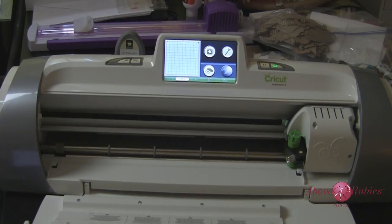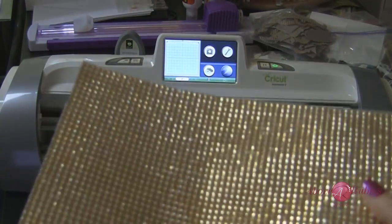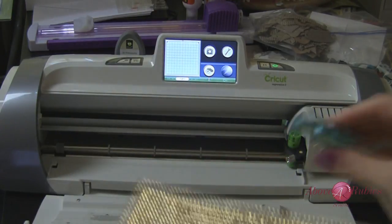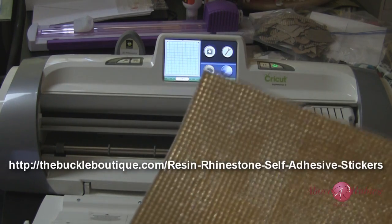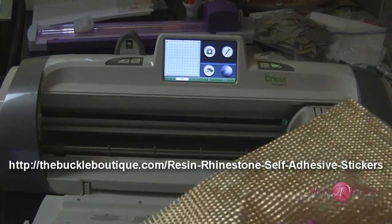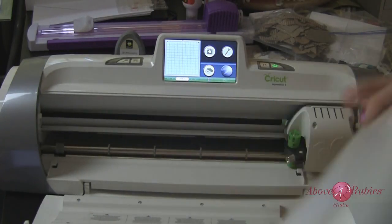Hey everyone, this is Megan Elizabeth with AboveRubyStudio.com and I'm here with the Cricut Expression 2. I have a bunch to show you today and I'm really excited because we're going to be working with a really awesome material from the Buckle Boutique — it's this rhinestone adhesive sheeting and it's fabulous. The sheets are not cheap but they are a great value because it's just rhinestone after rhinestone after rhinestone on this adhesive backing.